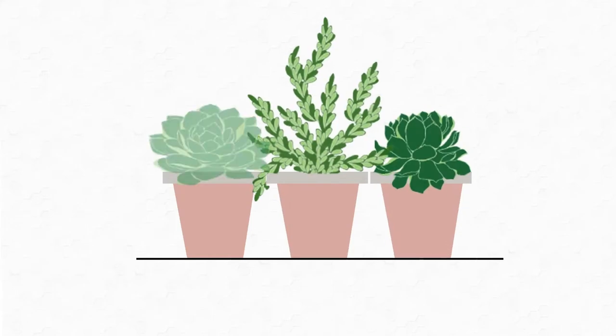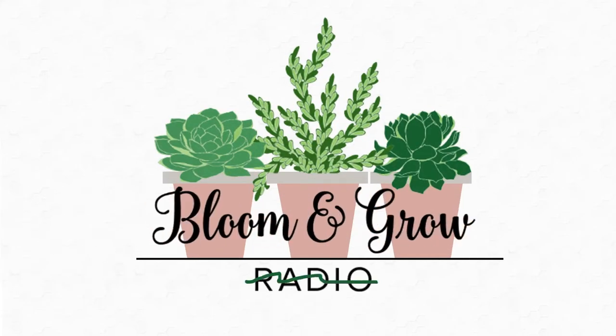Plant friends, we're doing a Raffi glow-up today. Bloom and Grow YouTube show. One of my favorite plants, Raffi, my raffidophora tetrasperma, is in dire need of a makeover for many reasons.